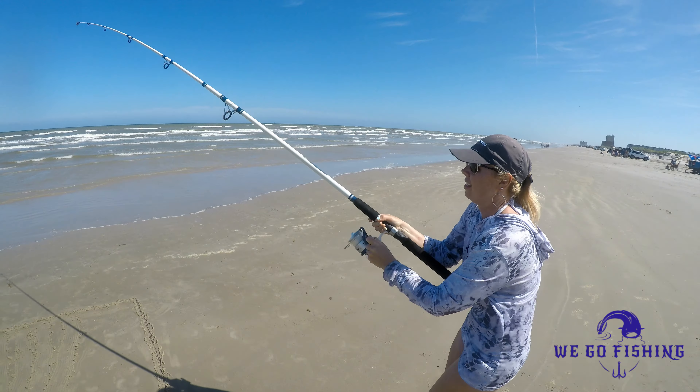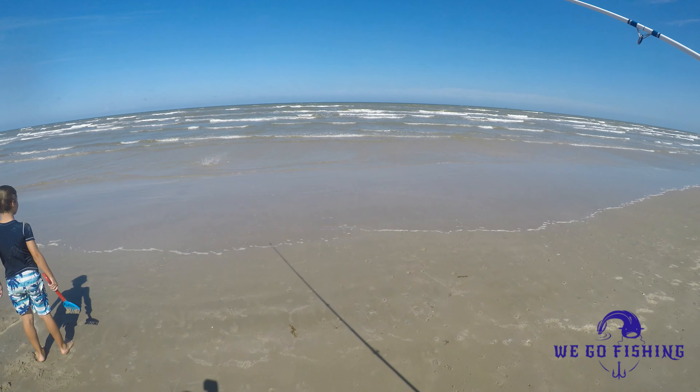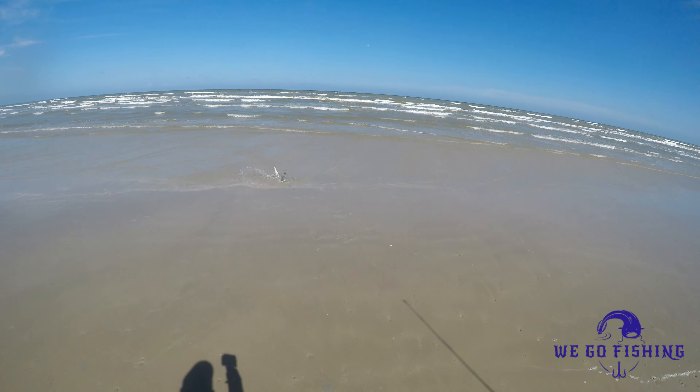Alright, hooked up! Hooked up. What we got here? We got a shark. We got a shark. Oh yeah, we got a little shark.